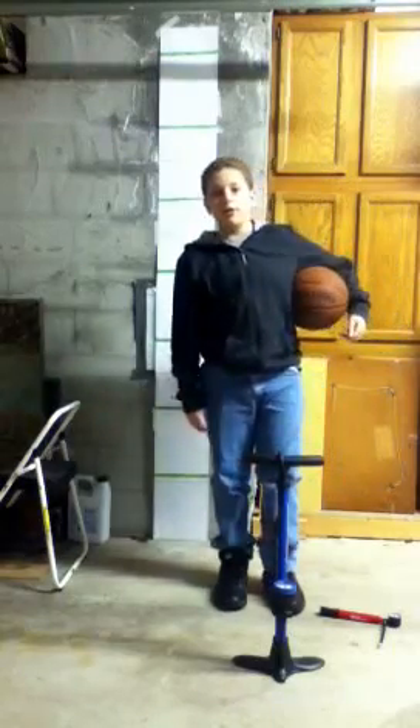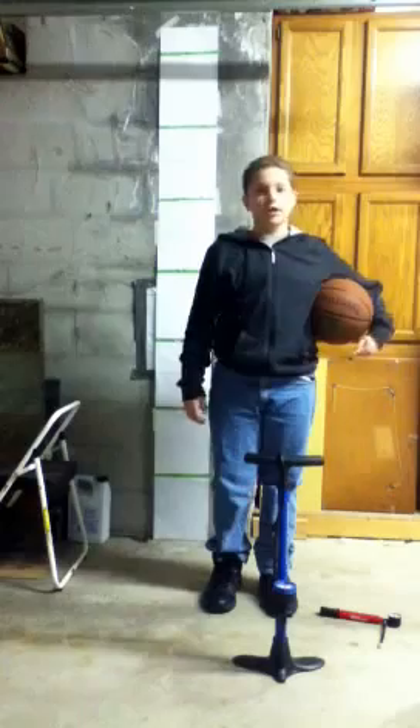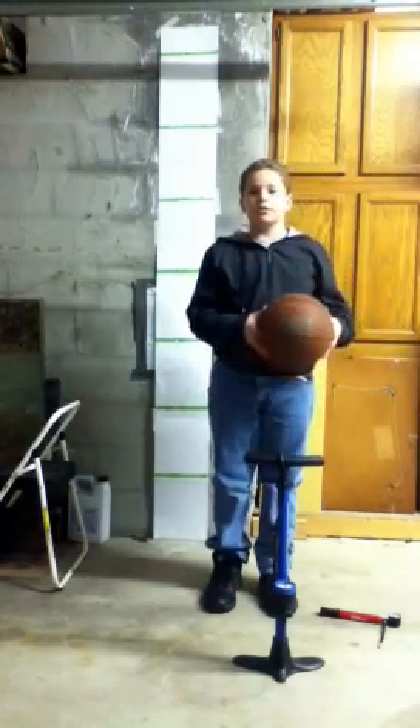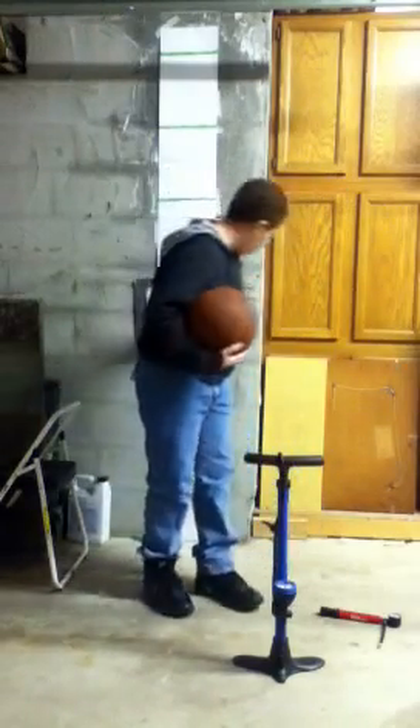Hi, my name is Jared Agar. I'm going to do my science project today for my school science fair, 2013. My project is on how high a ball can bounce.